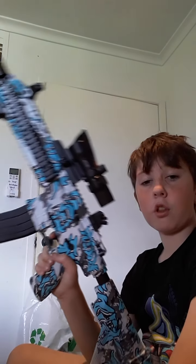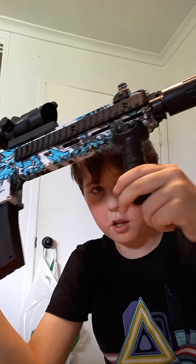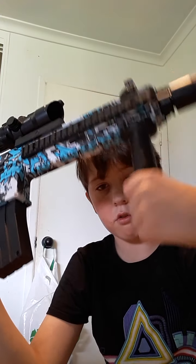Hey guys, just got some new Nerf gear, come guys, like it, very nice. I'm just going to show you guys how to adjust this — see here, it's this little screw thing.